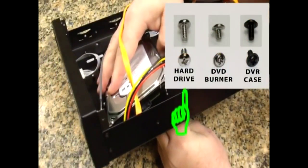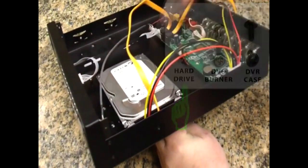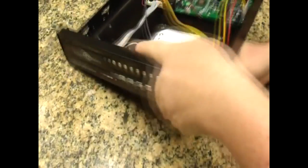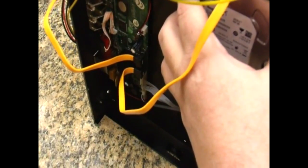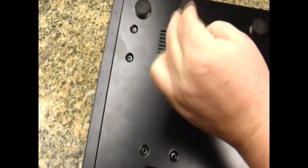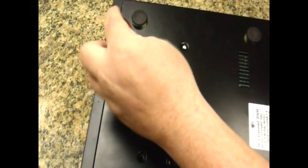While holding the drive roughly in place, use one of the first hard drive screws to get the drive properly into place. Once that first screw is in place, it's very easy to line up the holes for the remaining screws. Install the second, third, and fourth hard drive screws. Make sure they're snug but not overly tight.